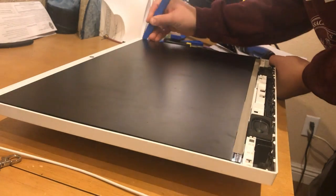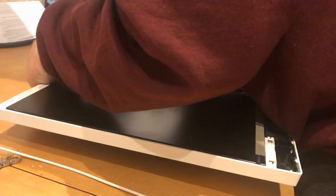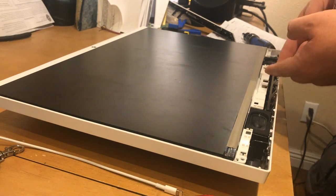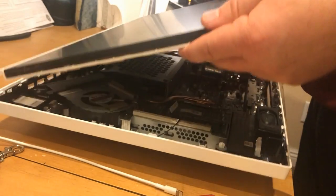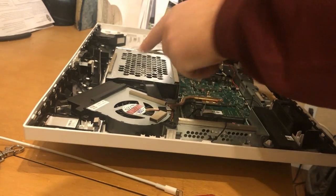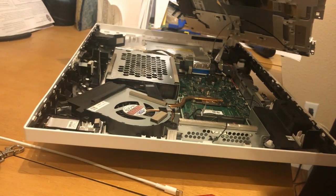So I'm going to go ahead and pop those out. Once you have all those tabs popped out and all the screws, the screen should just lift right up and pop right off, exposing the whole hard drive and motherboard and everything that you need to update the computer.